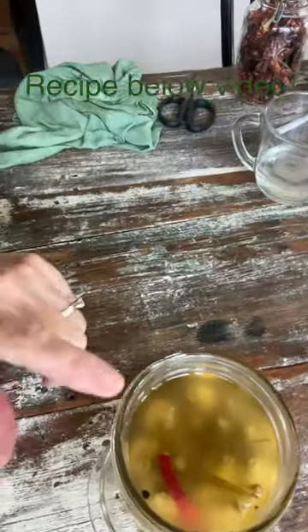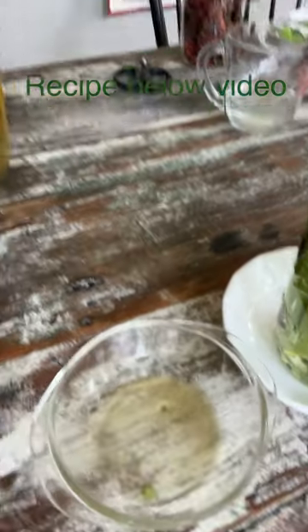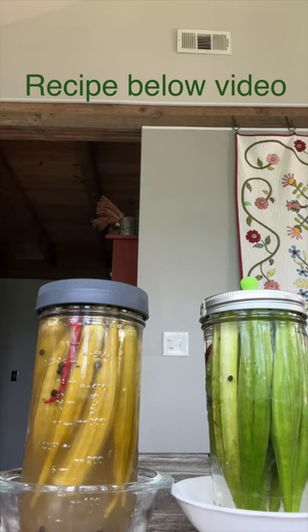Add your fermenting ring or a cotton cloth. After a few days, there should be room to add your glass weight. Add a vessel under the jar during fermentation — it will seep out the lid.